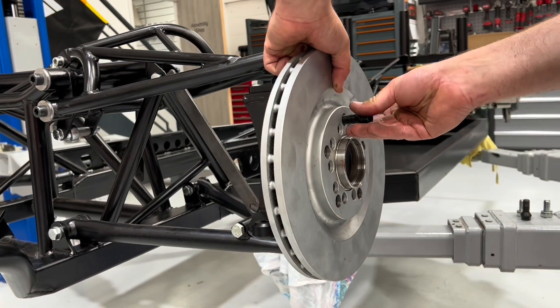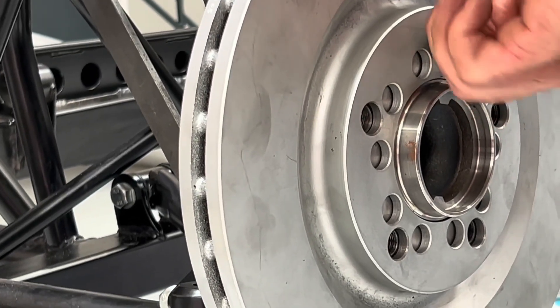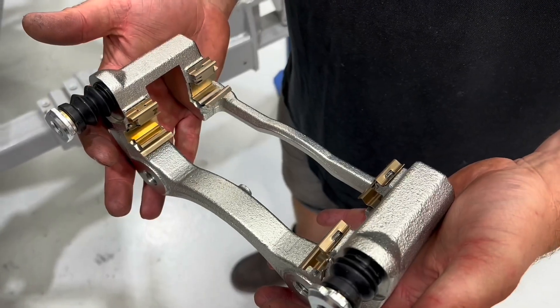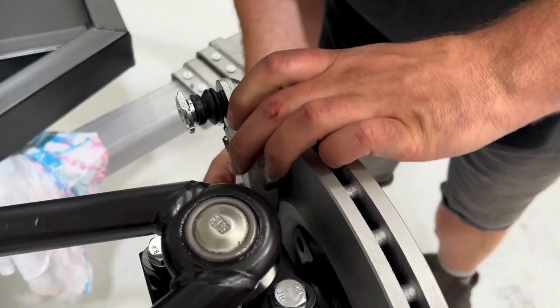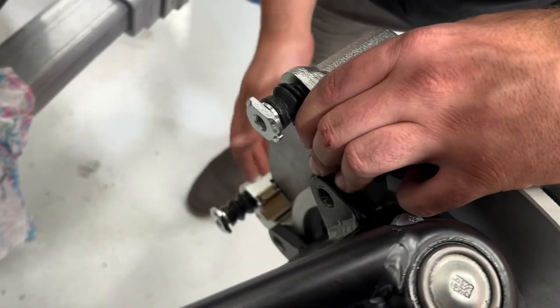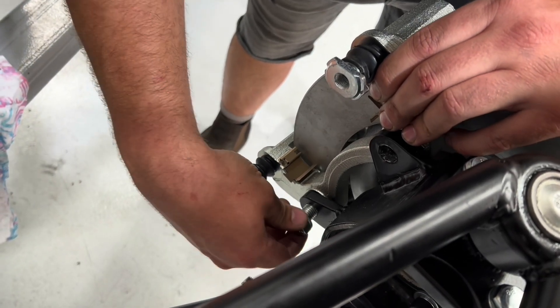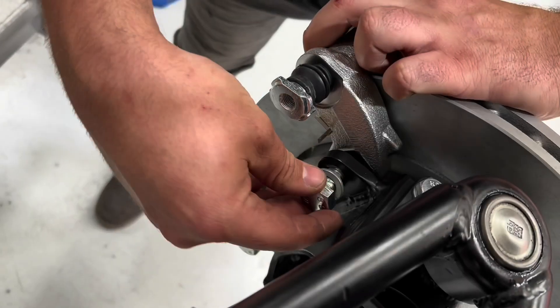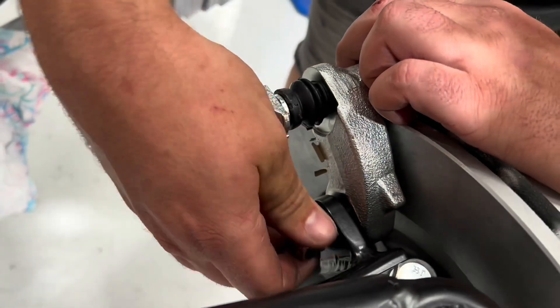Moving on to the calipers and carriers — the disc can be held on by one of the wheel nut bolts. The caliper carrier can now be attached to the hub with the bolt supplied in the kit. Starting at the bottom, get one in hand tight and then the second one — find the threads nice and easy.